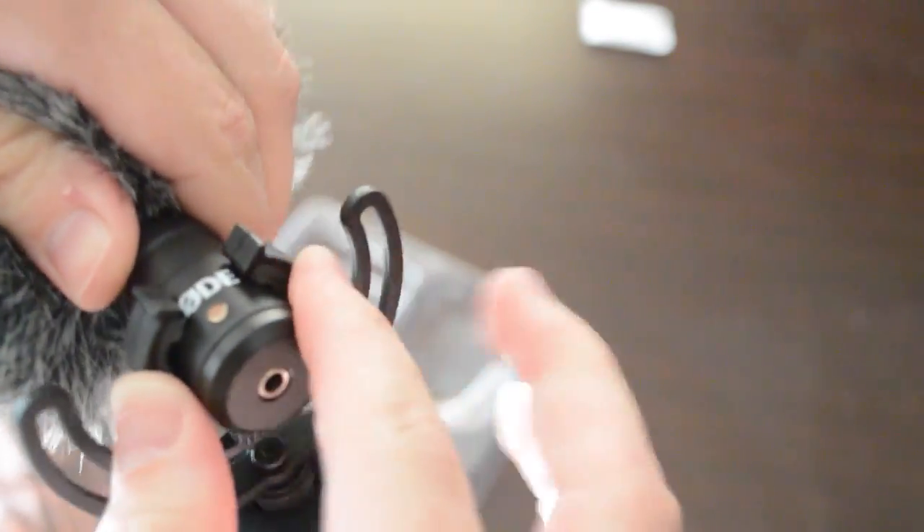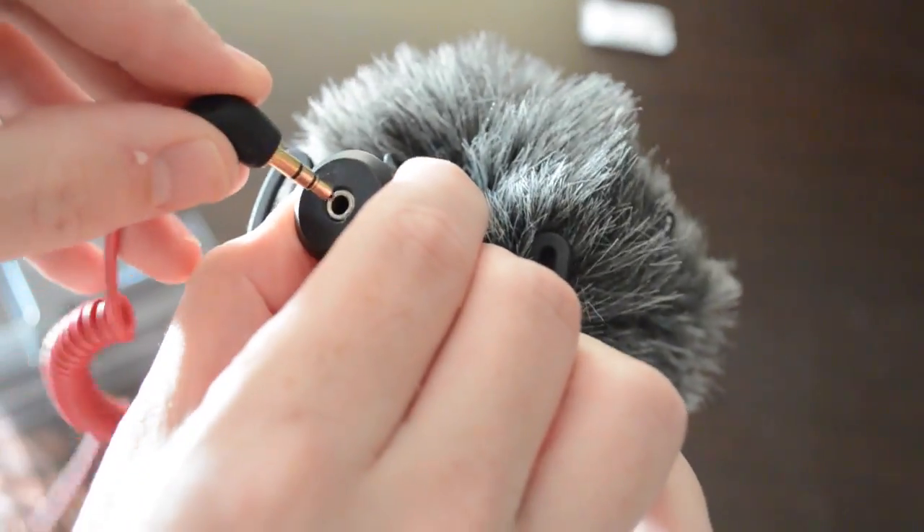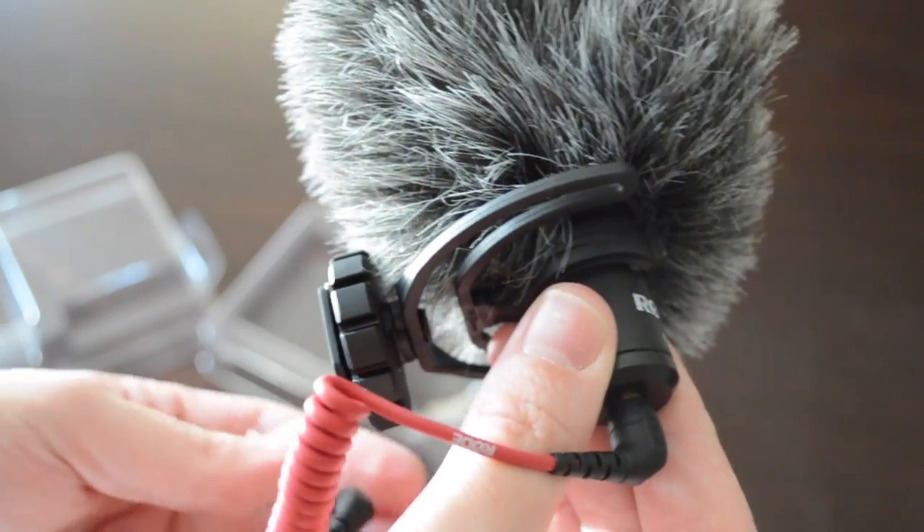After struggling a bit with the shock mount, I was eventually able to clip this onto the mic. The only thing left to do now is to plug in the 3.5mm audio cable into the mic and also into your camera slot.